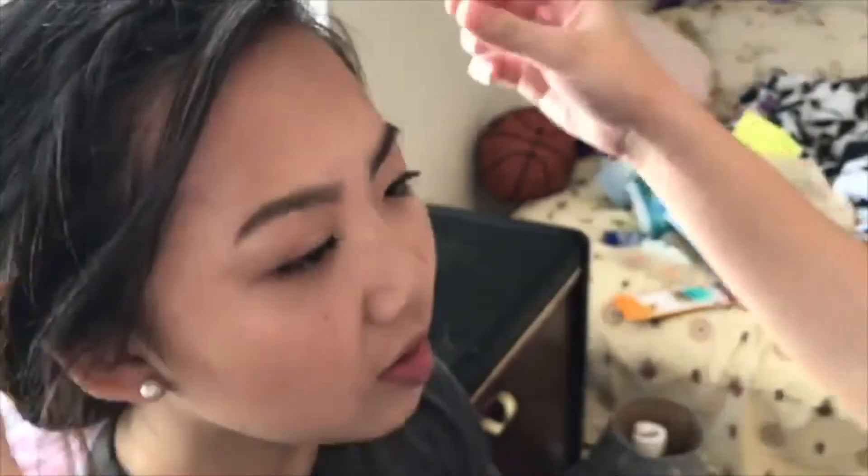To finish it, I did the Urban Decay All-Nighter Setting Spray, and I did a couple extra spritzes because, you know, it's prom and you want it to last a little longer. Thank you so much for watching, I hope you guys enjoyed our video. Please subscribe to our channel if you haven't already, and we'll see you guys next time. Bye!